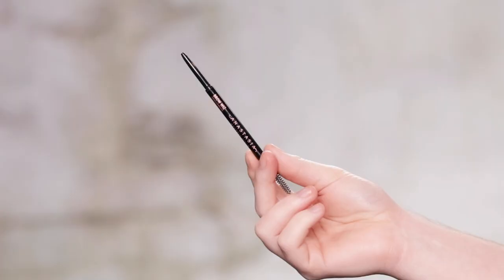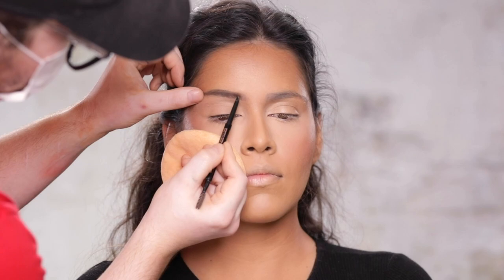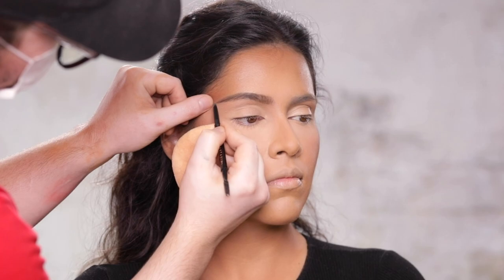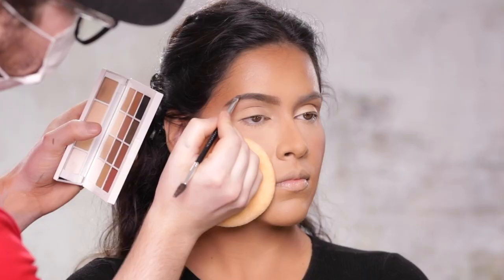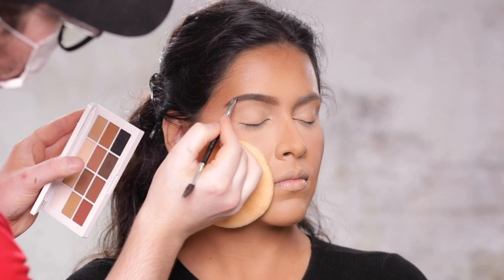Once I have the lid primed, I'm going to move on to brows, using the Anastasia Beverly Hills Brow Wiz in the shade Chocolate. I wanted to get the brows out of the way before we moved on to trying out the other eye products from Makeup By Mario. I'm softly building up this brow, running the pencil back and forth both in the direction the brow hair grows and against. Natalie already has some pretty great brows, but I just wanted to shape them a bit and fill them in a little. To help out, I'm turning to the grayish brown shadow from the Master Mattes eyeshadow palette from Makeup By Mario to set that brow pencil into place and to deepen the shade of the brow.